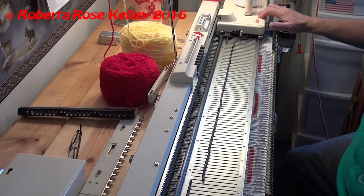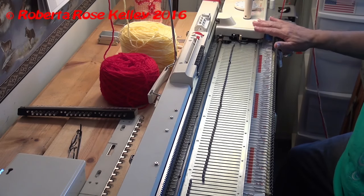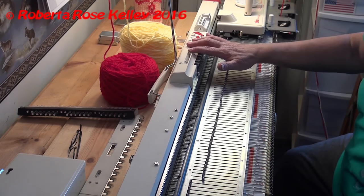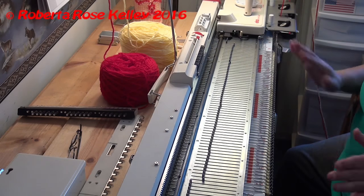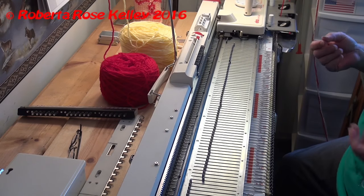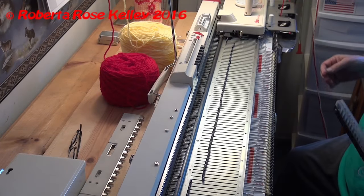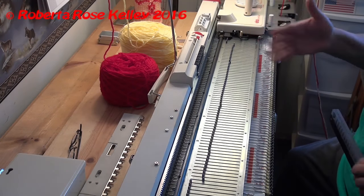I set my cam to slip. This is the Elna, which is the same as the Singer 155. For standard machines with 24 stitch cards, you could punch a card so it will select needles automatically. But for machines like the LK150 or the KX350, you could manually select the needles to do the slip stitch and knit across.